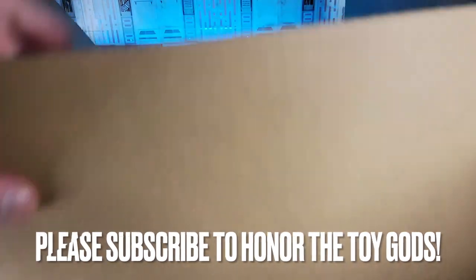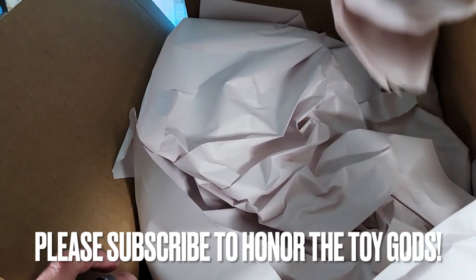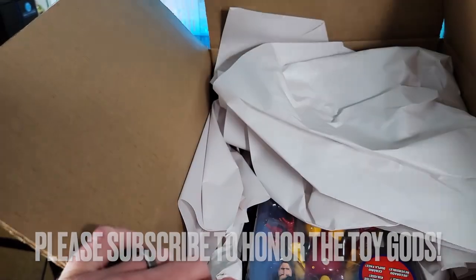No bubble wrap — that's a little disappointing from a specialty retailer. Oh, this is not what I thought it was.